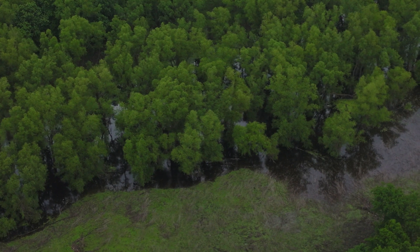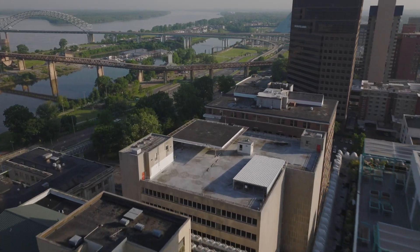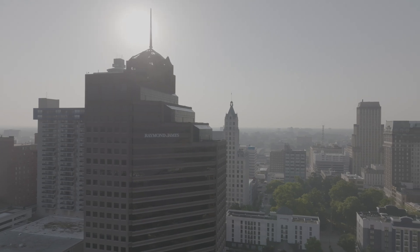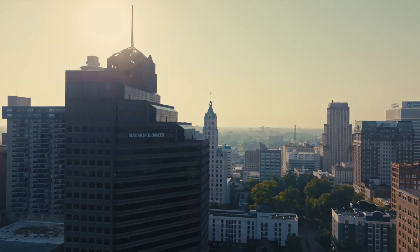Why would you need the ability to shoot in ProRes 422? Being able to shoot in ProRes HQ gives the best possible image from the sensor, and when paired with the 10-bit D-Log color profile, you'll be able to perform more in-depth color grades in post.